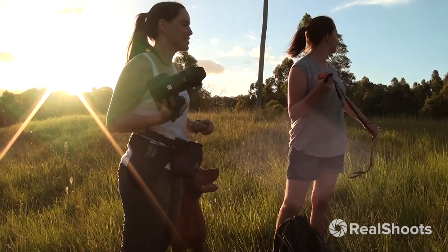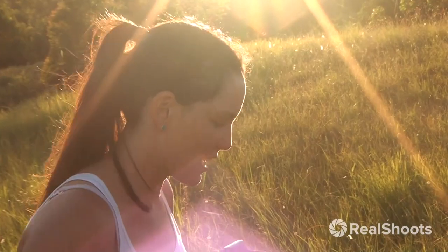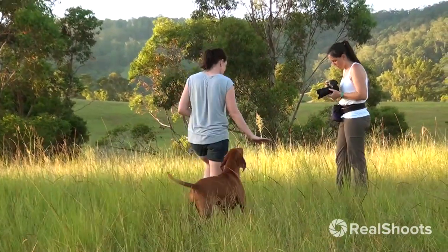Yeah, where'd she go? One dog? Is that what I'm going home with — one dog? We only need one, it's alright. We'll find the other one eventually. Okay, let's come over this way. There we go.